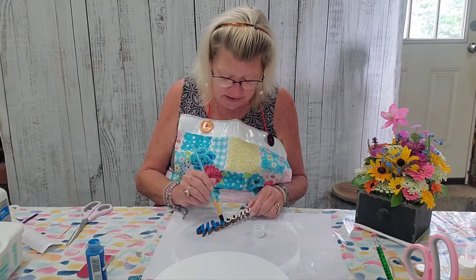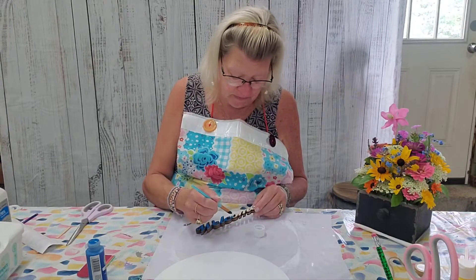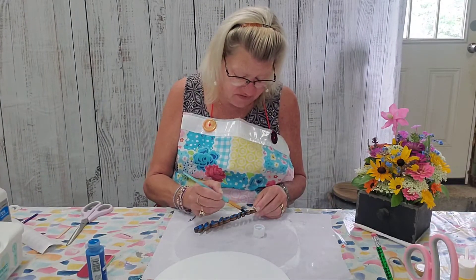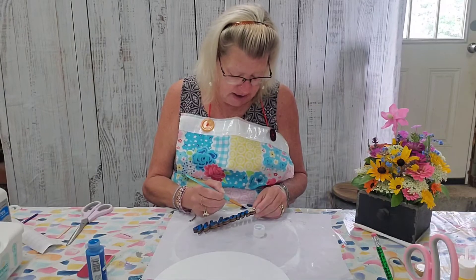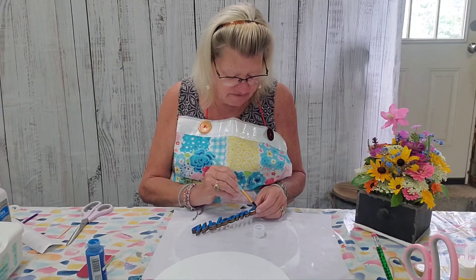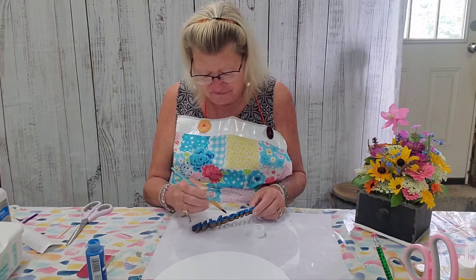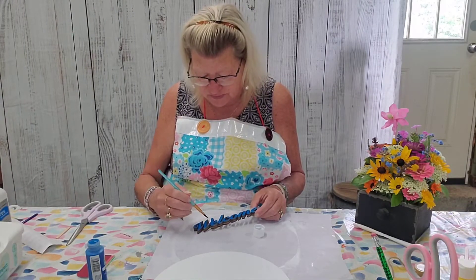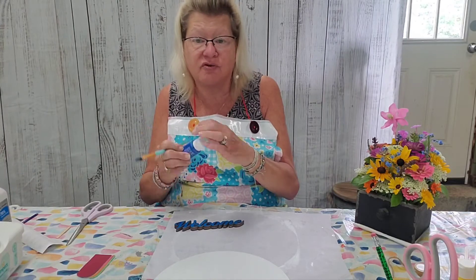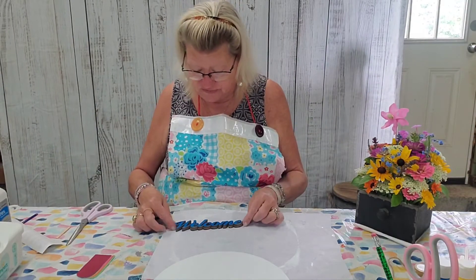Summer started on the 21st — I had this craft in my books and wanted to do it then, but I'm on vacation, so I'm welcoming summer today. I've been having a blast. I'm seeing my great-nephews; I only get to see them maybe once a year, though I did see them six months ago for Thanksgiving. I swear they've grown a foot since November.